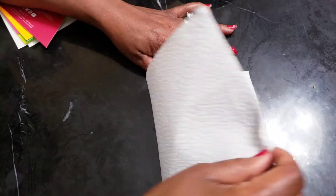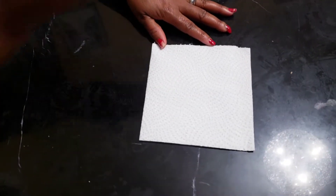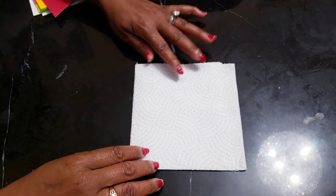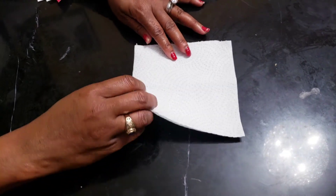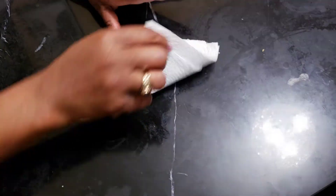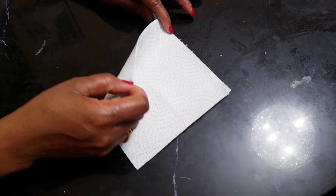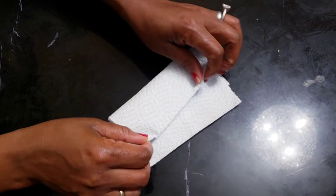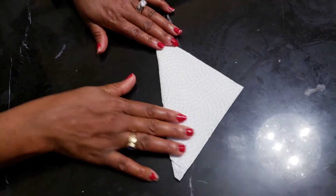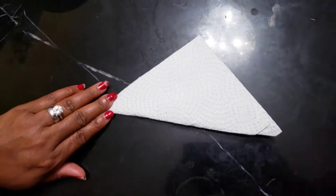Next step: tell your child to fold the paper into another half. What shape is this? Square. Good. Now you ask your child to fold it again.